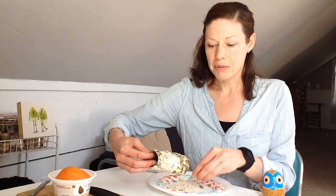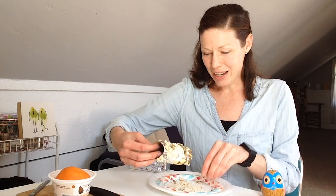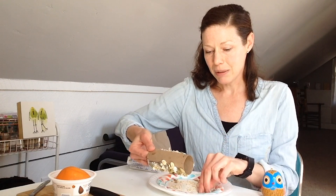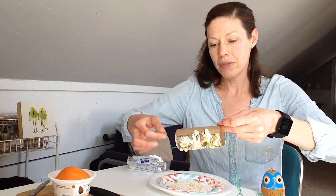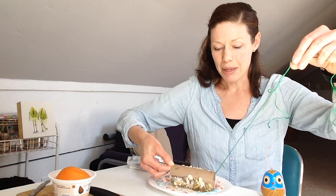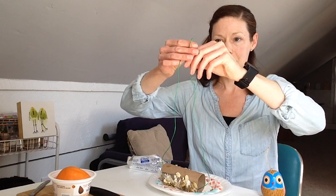Kids may have a harder time doing this without getting the shortening or peanut butter all over them, but as a grown-up I'm not having too much trouble pressing these in. Just like when you're making something with glitter, you can shake it out a little afterward to make sure nothing's going to fall off when you transport this to wherever you'd like to hang it up. Now I've got mine pretty much covered. I'm going to take my string and thread it through — this is where it can be helpful to have more than one set of hands, so maybe one person holds the tube and another holds the string.